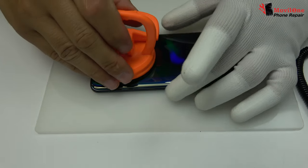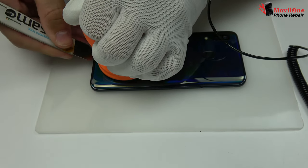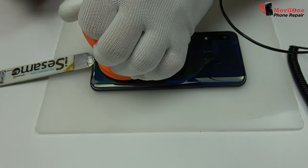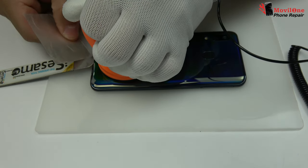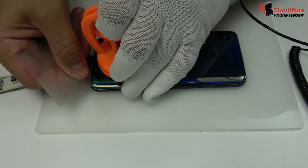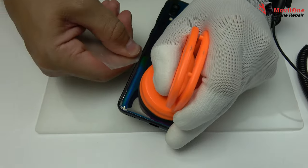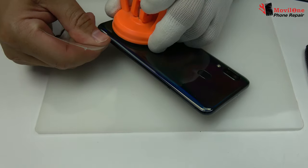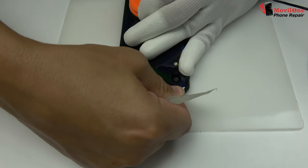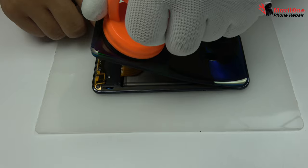Suction cup. Insert metal opening tool. Use the plastic card to loosen the glue adhesive. We move the back cover.